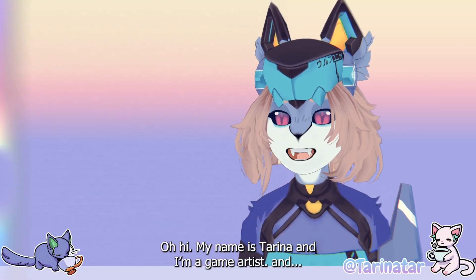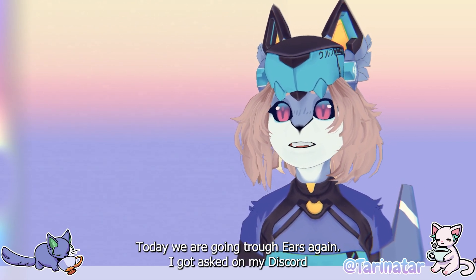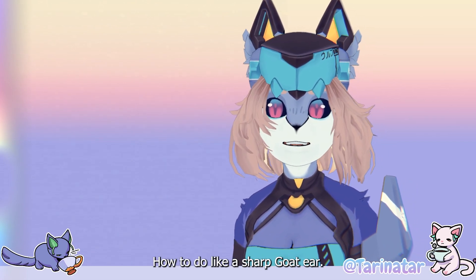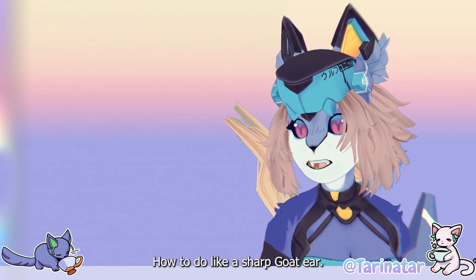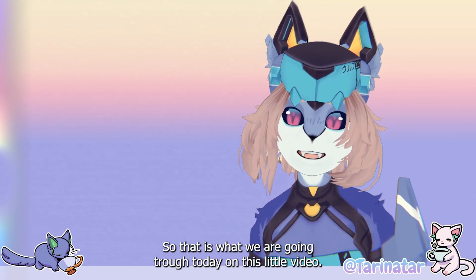Oh hi, my name is Tarina and I'm a game artist, and today we're going through ears again. I got asked on my Discord how to do a sharp goat ear, so that is what we're going through today in this little video.